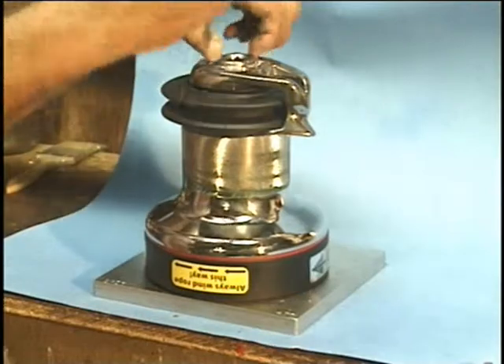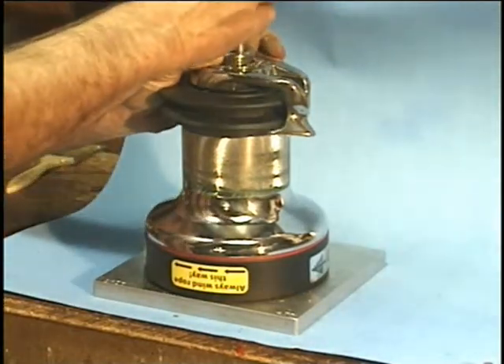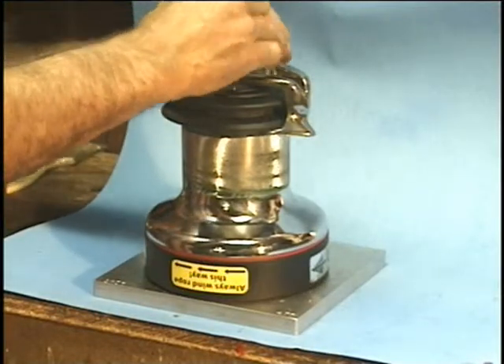When you're backing the screw out, after you've had it out a ways, just lift this socket up and hold it up, and then finish backing the screw out.